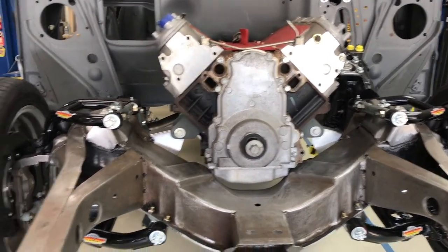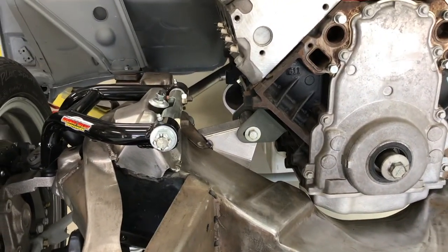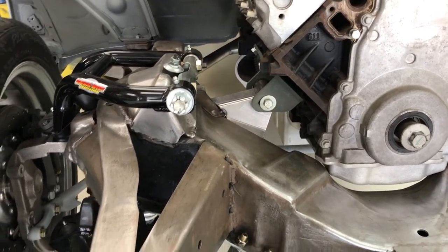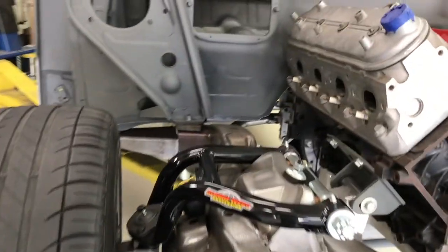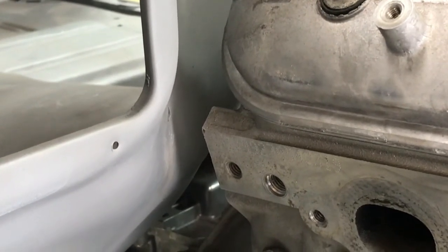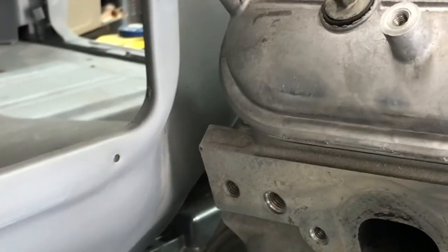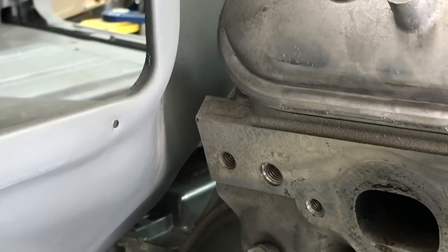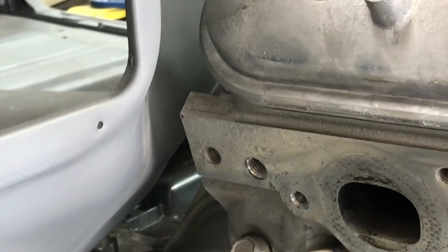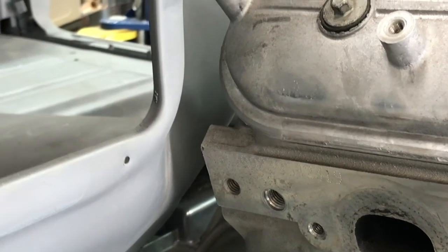As you saw in the last video, we have relocated the motor mounts so they're tacked in again, but they're in their final position. We ended up moving the motor forward to gain clearance there. This is the head — the heads are staggered on these motors, so this is the one furthest back. The back of the head there was almost touching the firewall, so we moved it ahead. What you're looking at there is roughly a 5/8-inch clearance.